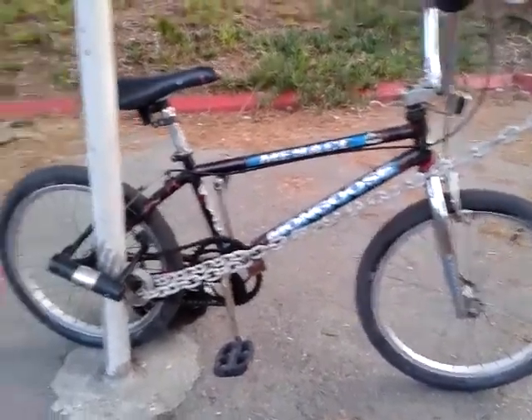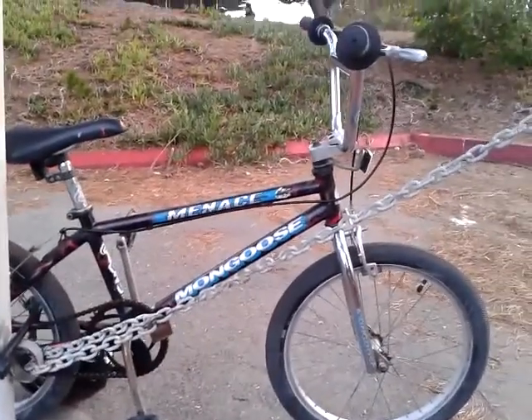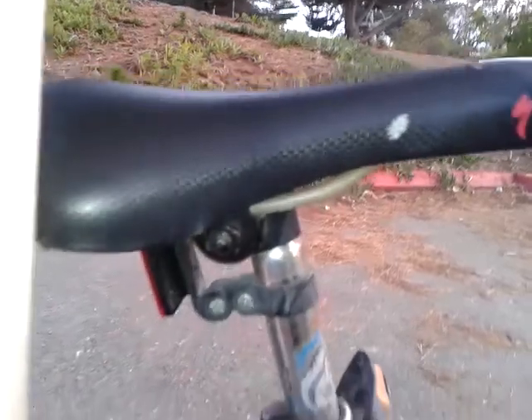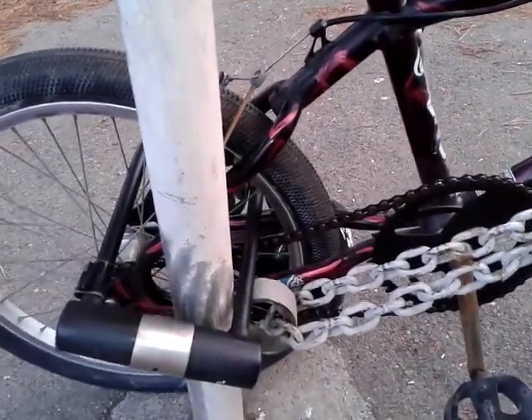I was originally looking for my 1996 Mongoose Menace, and I found this 1995 one on Craigslist, so I just couldn't resist. Although the tubes, tires, brake labor, and parts cost me money on the rear brake, everything else was cool.